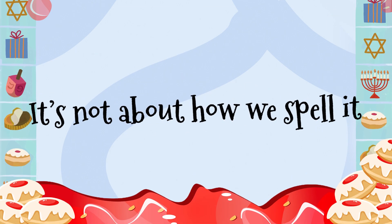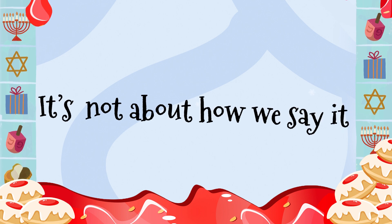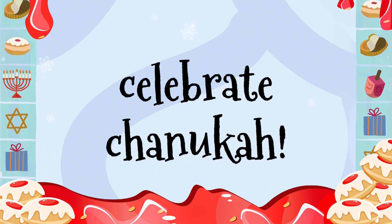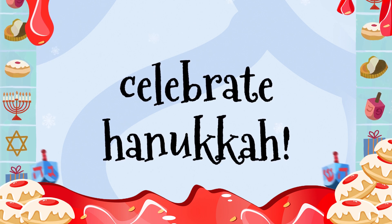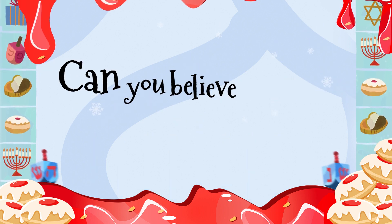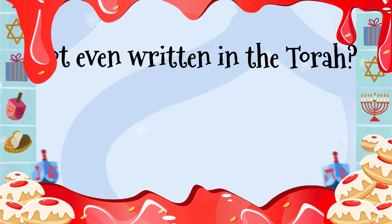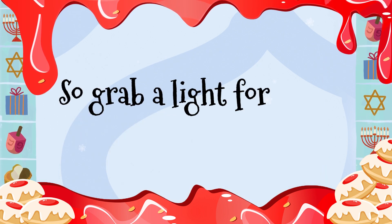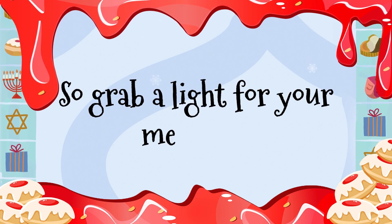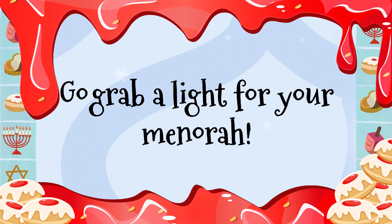Cause it's not about how we spell it, it's about how we celebrate. It's not about how we say it, it's about how we celebrate. We celebrate Hanukkah by lighting the menorah. Can you believe that Hanukkah is not even written in the Torah? Oh, so grab a light for your menorah — go grab a light for your menorah.